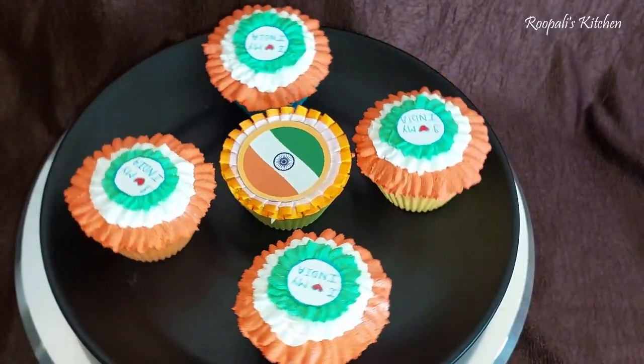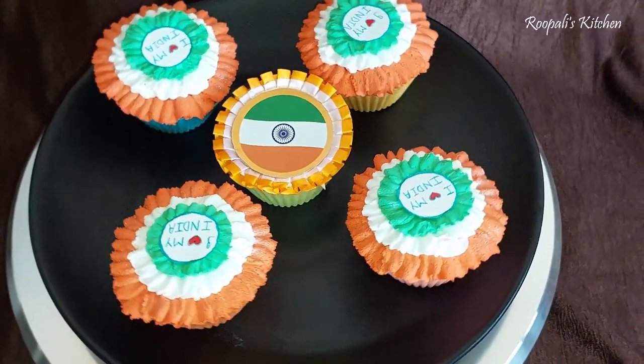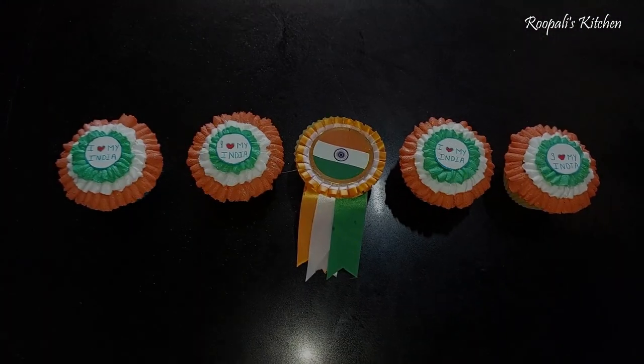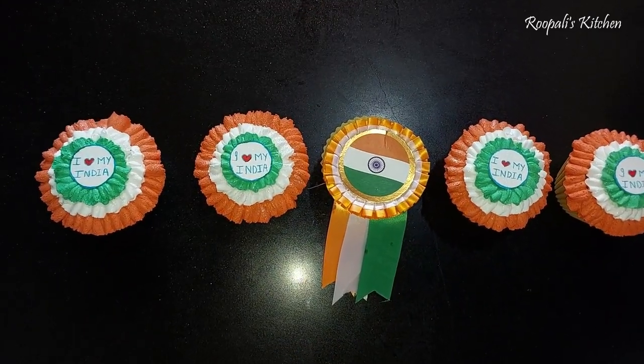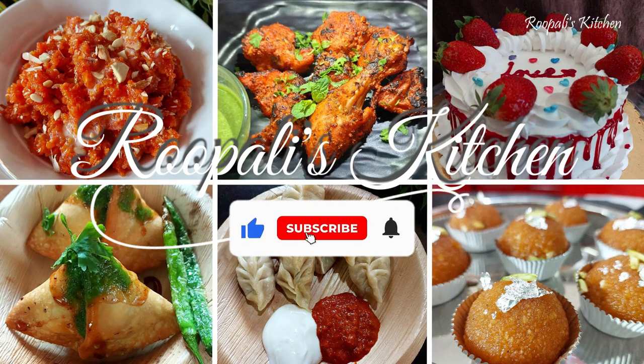I have made cupcakes for my child, inspired by this cupcake design. It is very easy to make and very good to look at. I have kept little flags, so for Independence Day special, you can make a cake in this way.